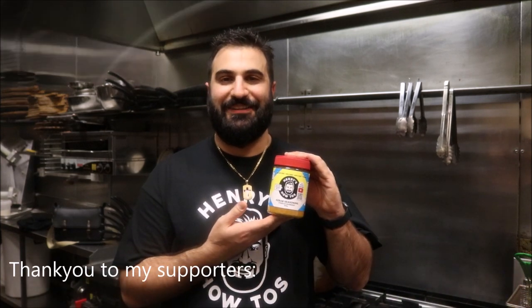Hey everybody, Tom Henry's Tattoos. I'm going to show you how to make a Persian burger using my Persian Kubideh Kebab seasoning. Let's get straight into it.